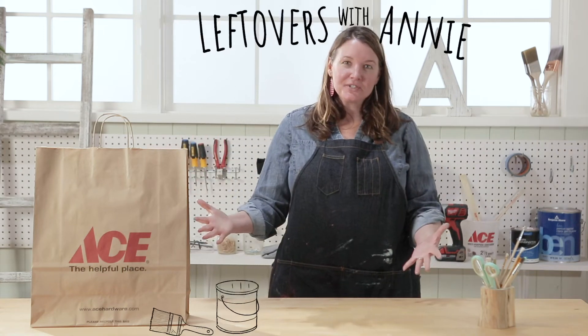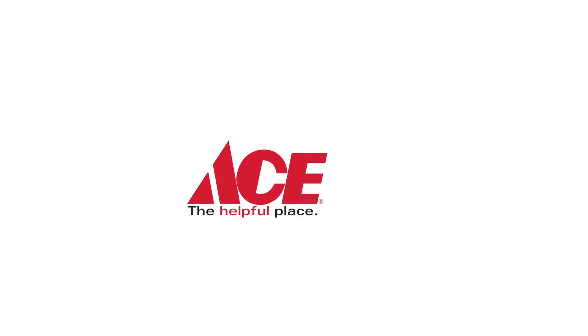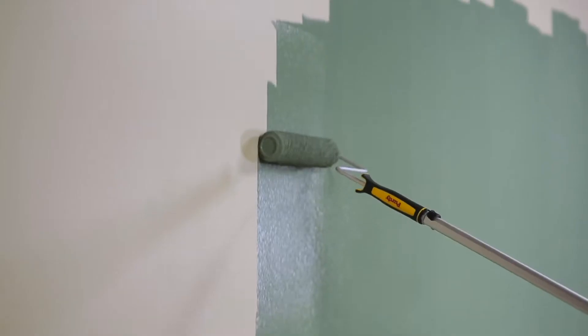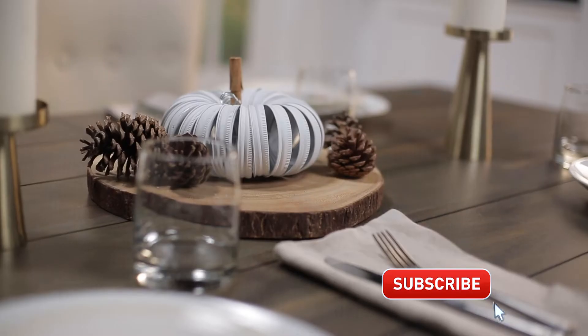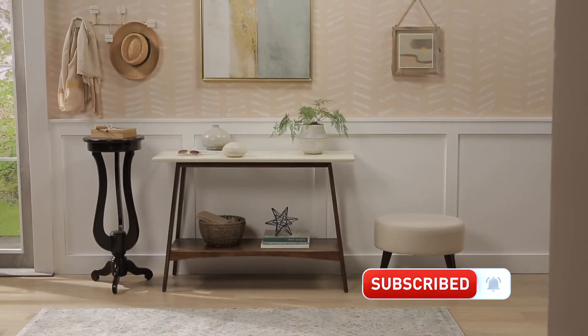Welcome back to Leftovers with Annie, the show where each week I receive a mystery product from Ace and I need to figure out how to use it in my home. Don't forget to click that subscribe button so you're not missing out on any of these projects. Let's see what's in the bag this week.